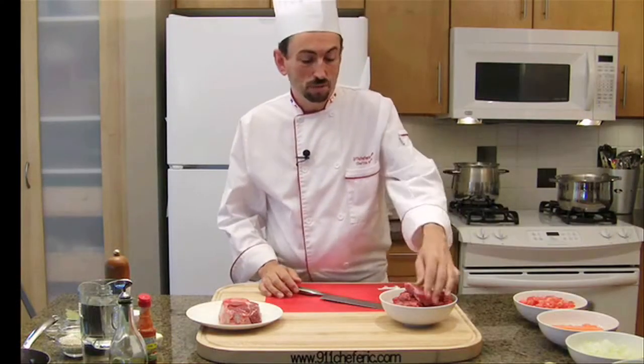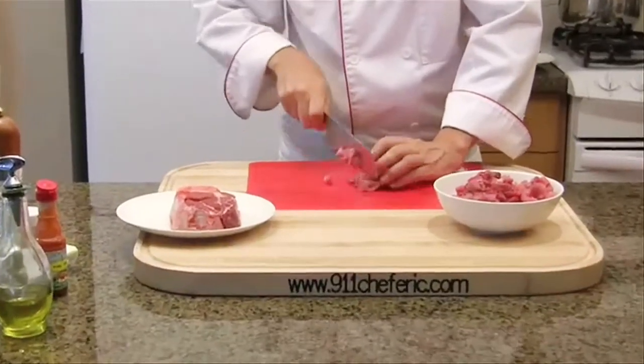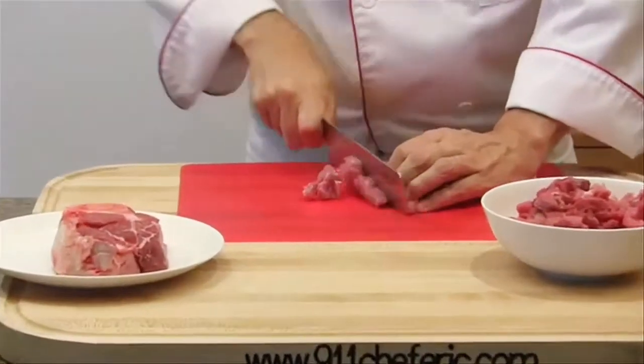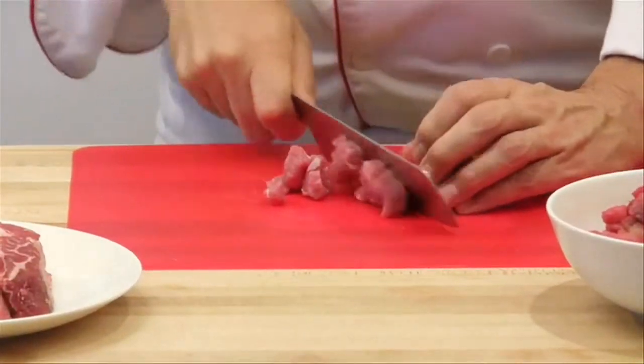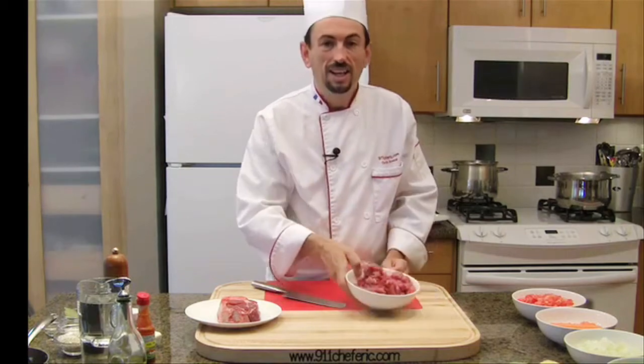Let's finish cutting the beef. I'm going to cut it in quarter inch cubes or one centimeter cubes. Let's cook it.